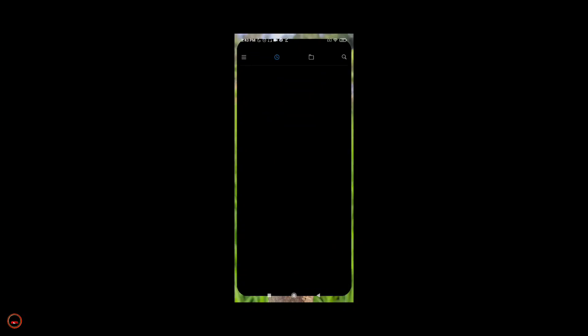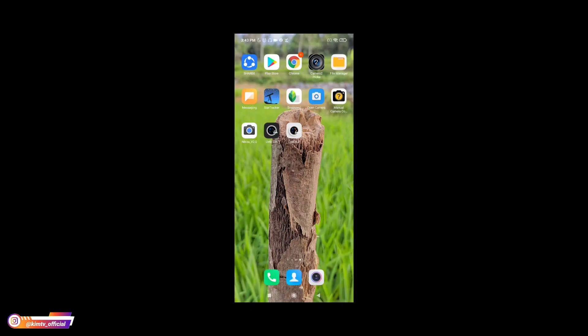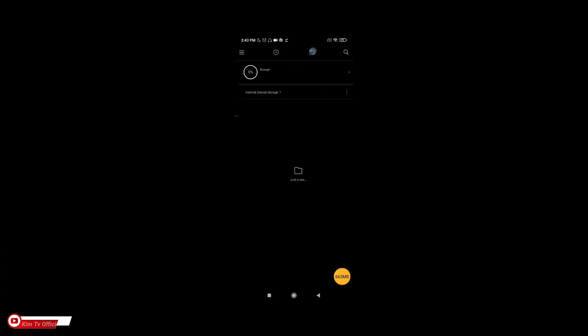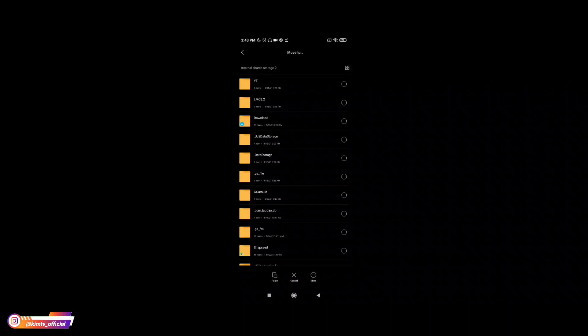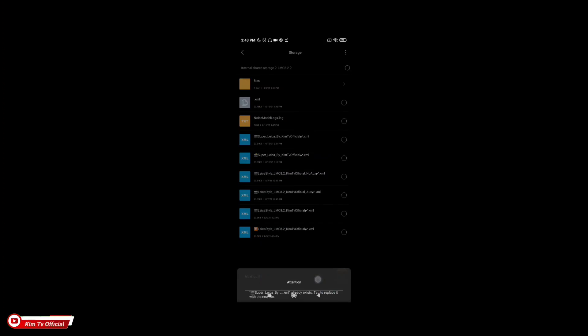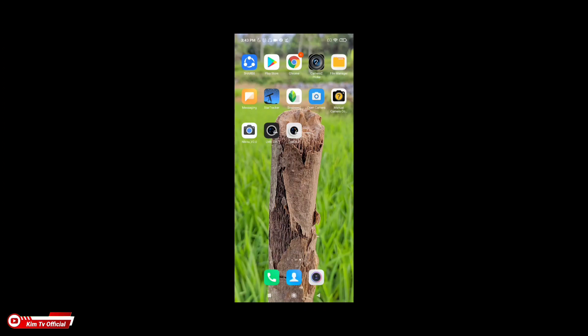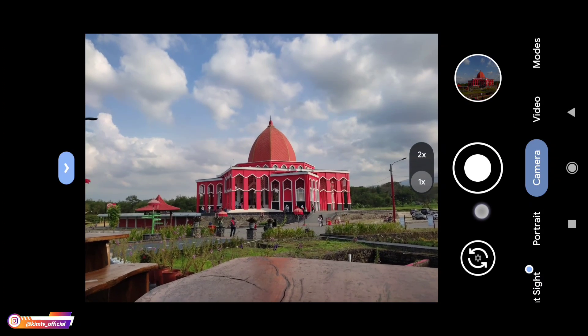Selanjutnya silakan kalian download untuk config-nya, linknya cek di deskripsi. Kalau sudah kalian download, silakan config-nya kalian pindah. Untuk config super Leica, pindah ke penyimpanan internal, selanjutnya cari folder LMC82, kemudian tempel di sini. Selanjutnya buka lagi GGM-nya, kemudian kita lakukan restore config dengan cara tap dua kali di sini, bisa di sini atau di sini.